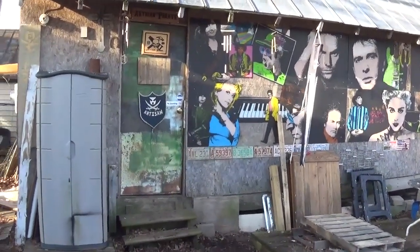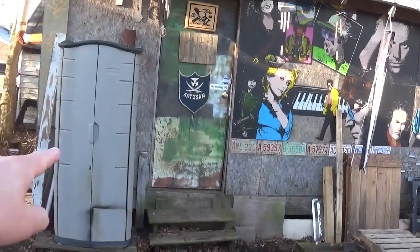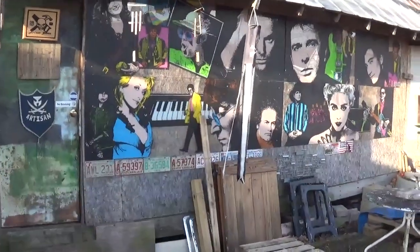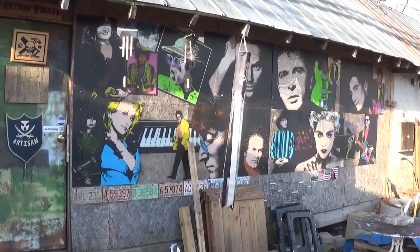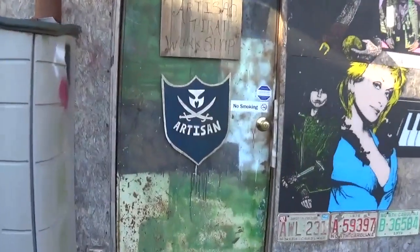We are about to enter the workshop door. There is a plastic storage bin here that I keep all the dry wood for the wood stove in. Over here to the side you'll see the musical panels — I get a ton of comments on those. They were given to me and I hung them up there several years ago.